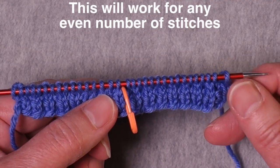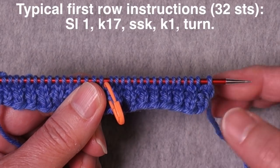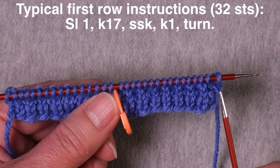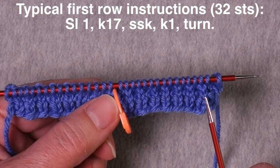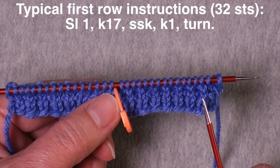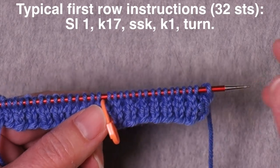So if I had 32 stitches for the heel flap, the instructions are often going to be to slip the first stitch, then knit 17 stitches, and then work a decrease and another stitch. So let's see where I am when that happens.